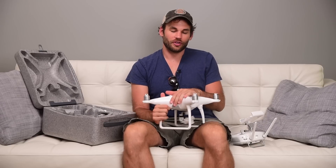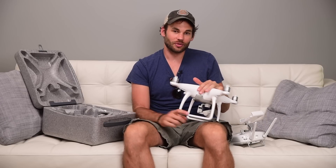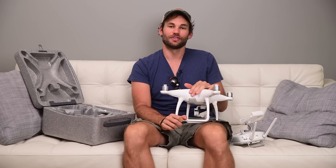Hopefully you've enjoyed this quick review of the Phantom 4. Head over to fstoppers.com to see daily free content like this every single day, and head over to fstoppers.com/store to see our premium photography tutorials.